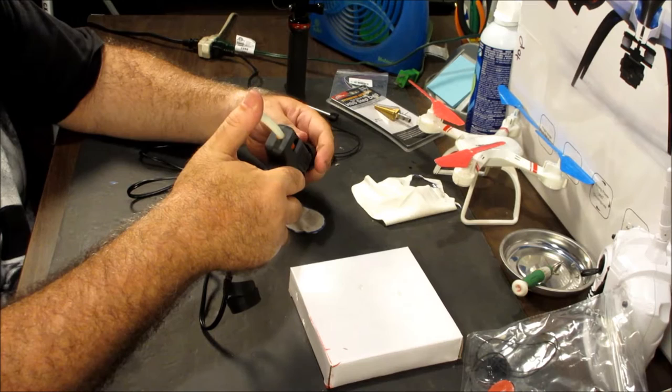Then take the GoPro leash, take the sticker off, and center it on the cap. This isn't the neatest solution, but it's the solution that'll work. Then you can pop it on your housing and connect it down here. I shortened the leash a little bit so that there's not so much loose string, but it totally works, it'll protect your lens, and it's pretty secure.